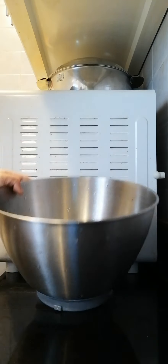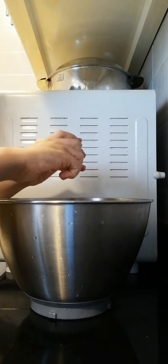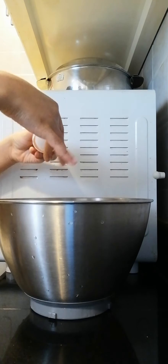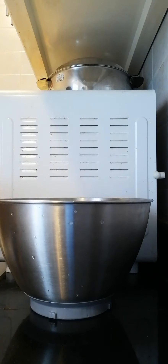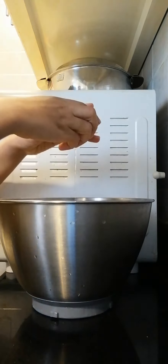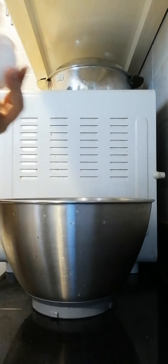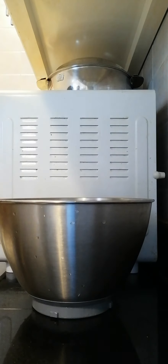This is the first egg, and this is the second egg. This is the last egg — we need three eggs. Wait, there's a shell inside, let me take it out. Okay, now let's mix.